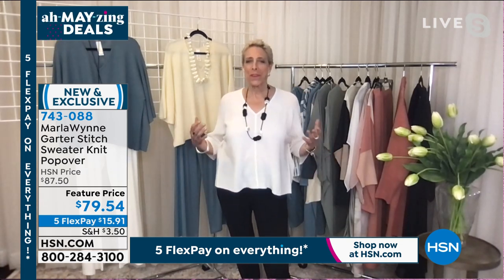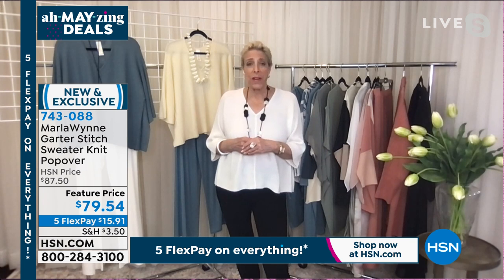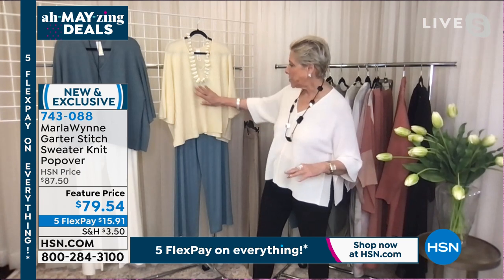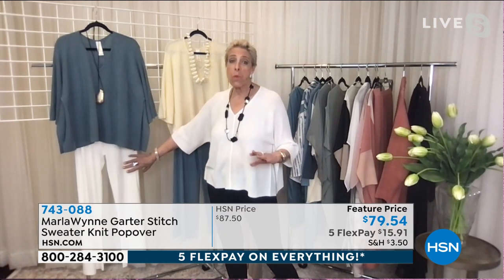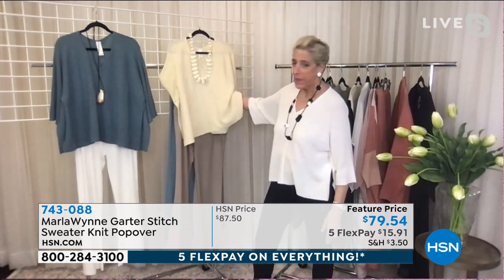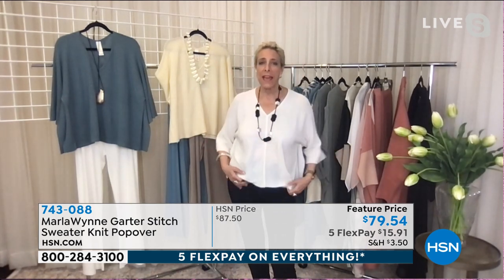I love this piece — we did this a couple years ago and I brought it back. The butter even with the sea blue is gorgeous. Take the sea blue, put it with white — I love that look. Take the butter and put it with sand — look how elegant that is. Put it with black — there are so many ways to mix and match these collections. It's about picking your palette.